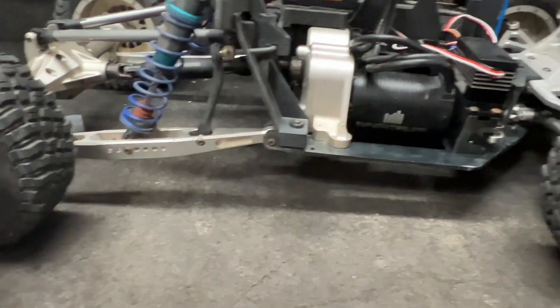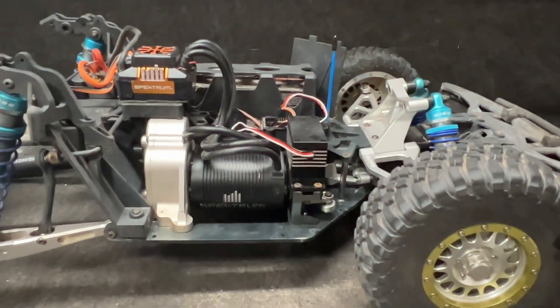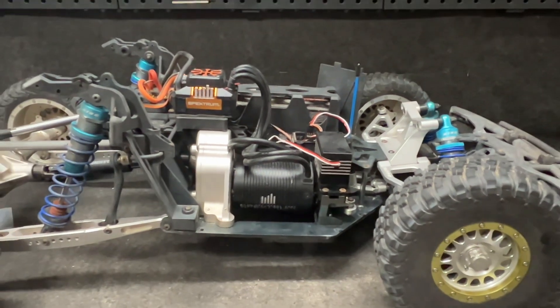Now that we've seen it all go in, I'm going to go ahead and close this thing up, get the body on it, finish it all up, and be ready to take this thing outside in three, two, one.